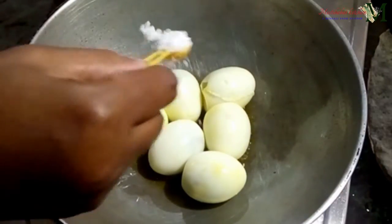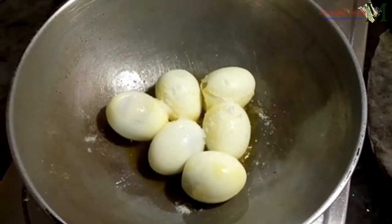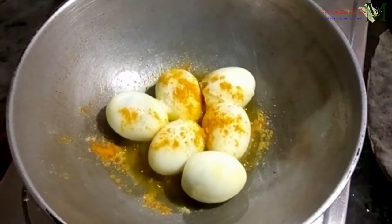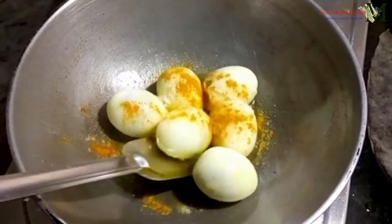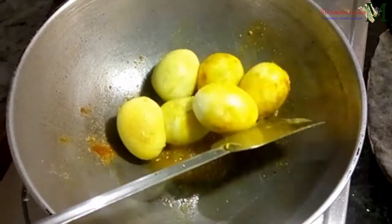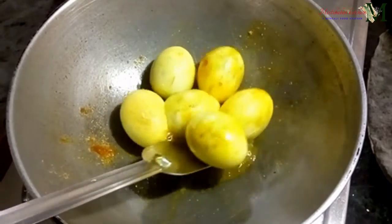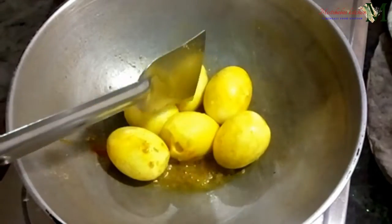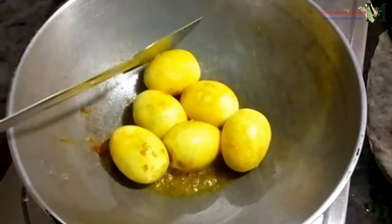We put the meat in the pan, stir the meat in the pan, put the meat on top of the pan, and add the egg in the pan.